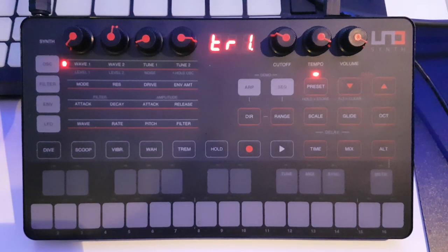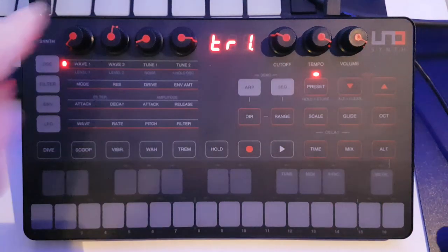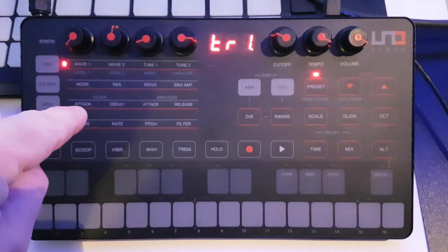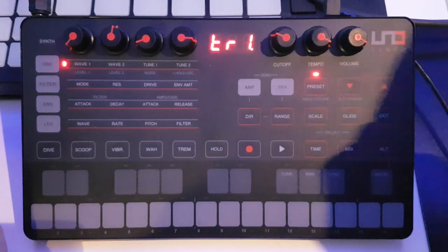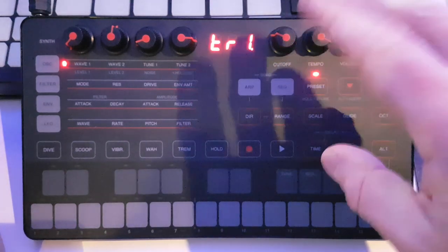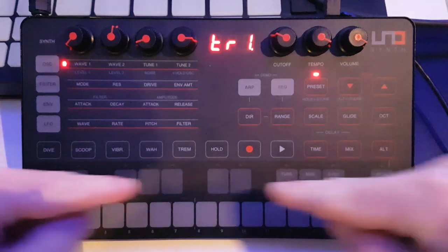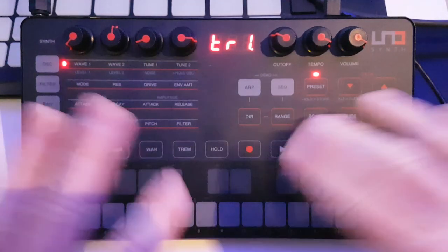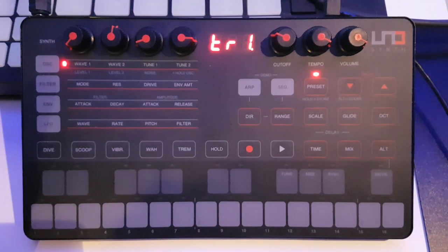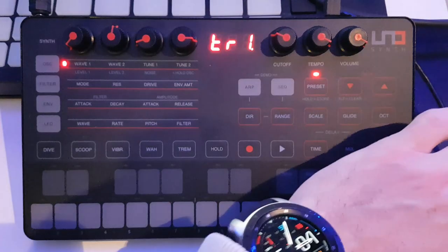We've got three sections on the front panel: the sound editor, which is this matrix section here; the master section, which handles your presets, octaves, arpeggiator, sequencer, and so on; and then along the bottom we've got the performance controls — the keyboard and the performance buttons I mentioned previously. For this video I'll cover the sound editor, and we'll get into the other sections in the next videos in this series.